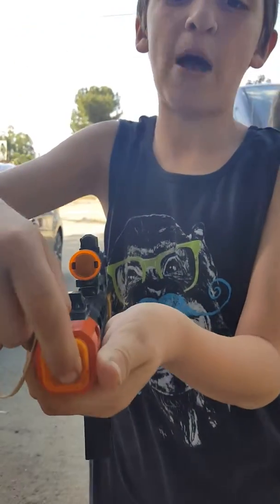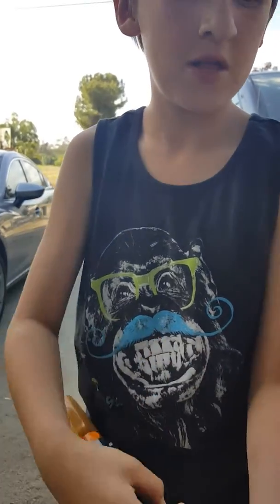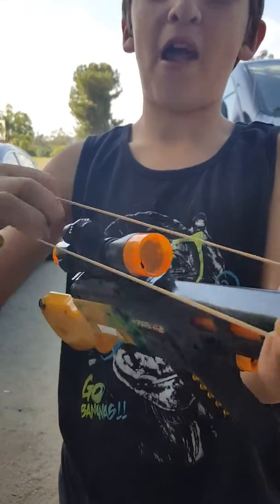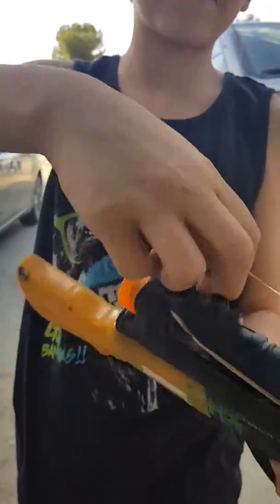You see this part here — the front, or whatever you want to call it. You put the rubber band right there and then connect it to that. It's basically the same thing as before.